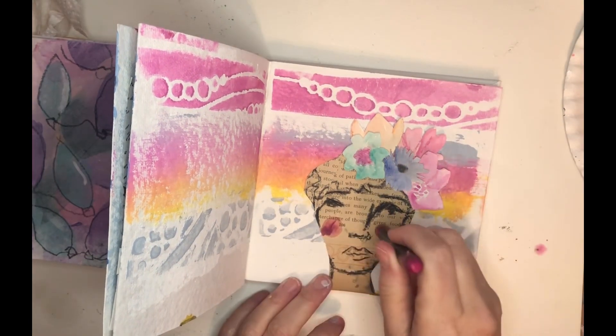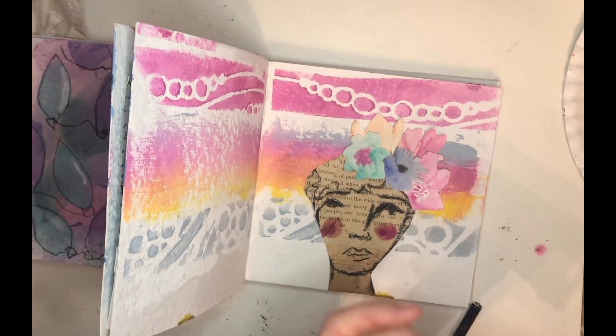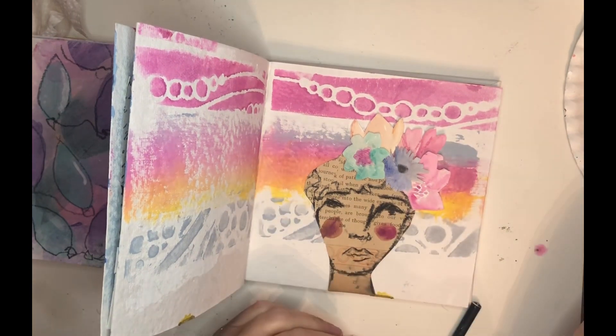I dipped this scribble stick in my paint water and just dabbed it on for cheeks. That's what I mean when I say they act like watercolor — and I'm not great with watercolor, so this is my shortcut.